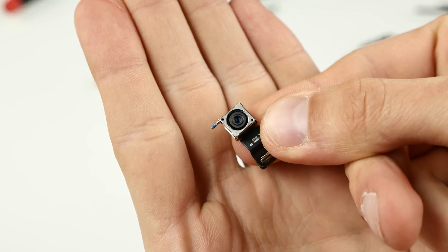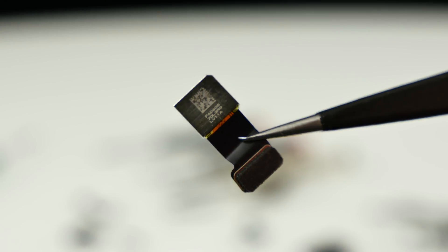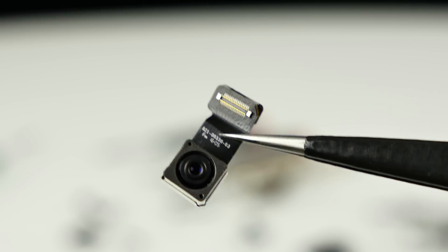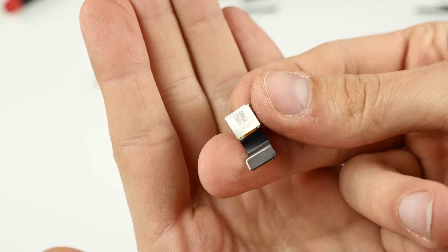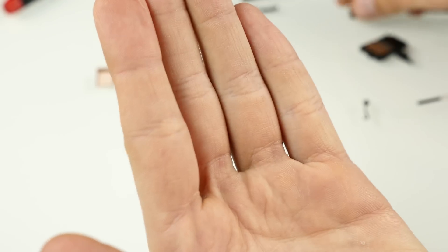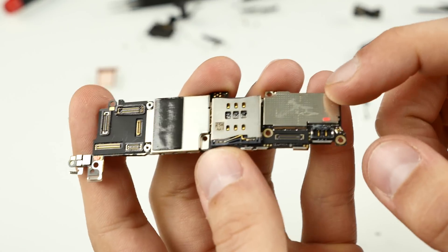The rear camera module is the same one found in the iPhone 6s. The pixel size has decreased from 1.5 to 1.2 micrometers, and it's 12 megapixels, capable of 4K recording. The camera module should still work, but there was water in the lens so it looked quite blurry — so it might still be broken.